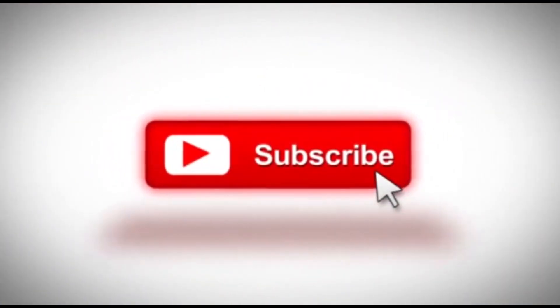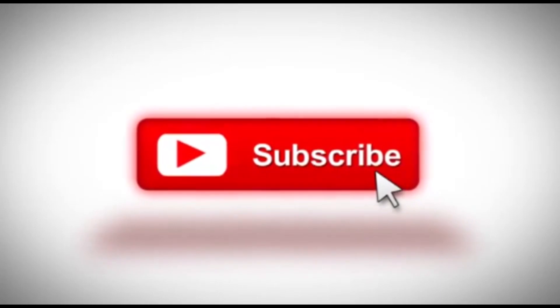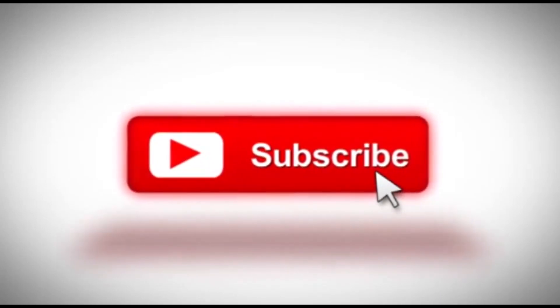Don't forget to subscribe to our channel to be able to access all our videos as we upload them regularly. Thank you.